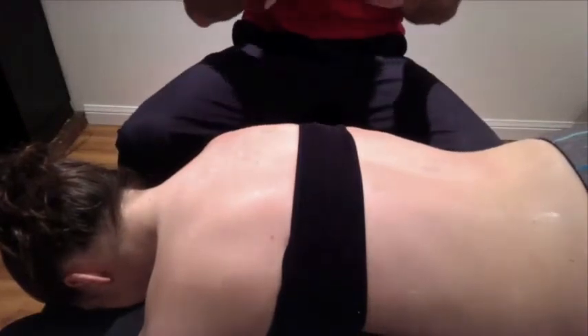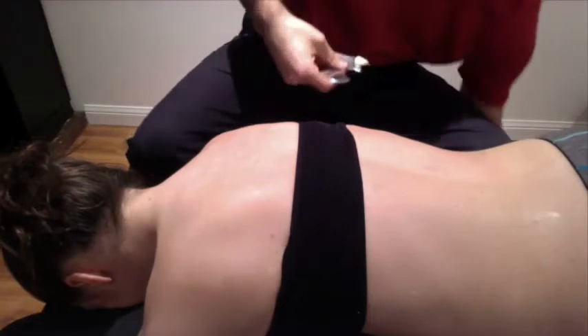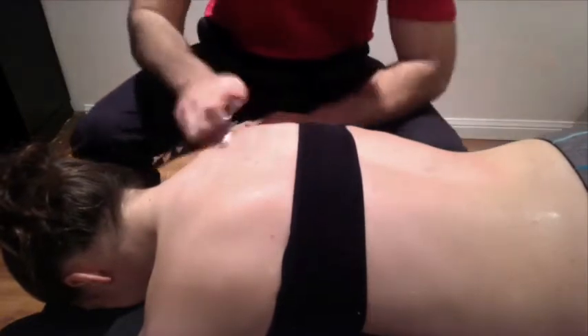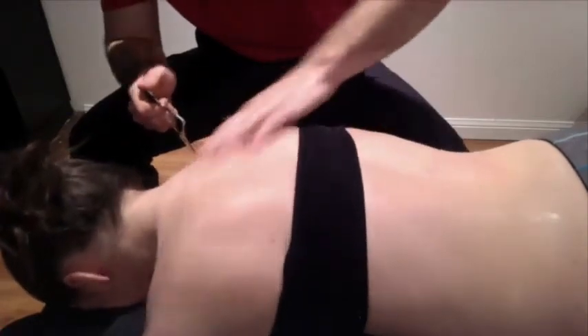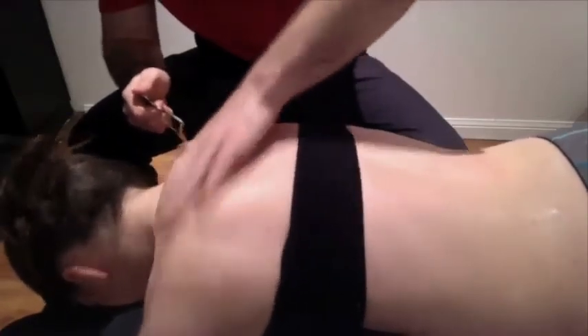Alright, so now we're going to continue treating into the upper T-spine, the traps, levator, all that stuff. Like in the previous video, I said we're having a little bit more issues up top than we were down low. So we're going to go and find out exactly where those are coming from.